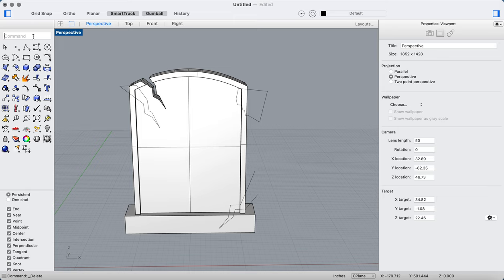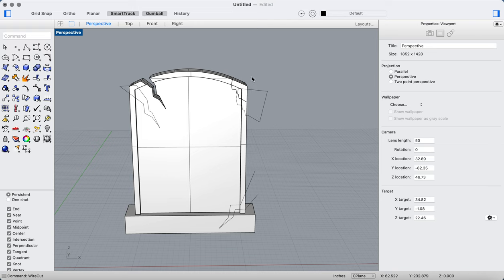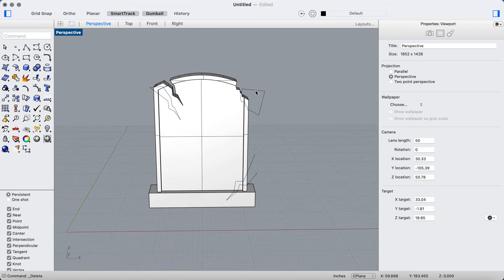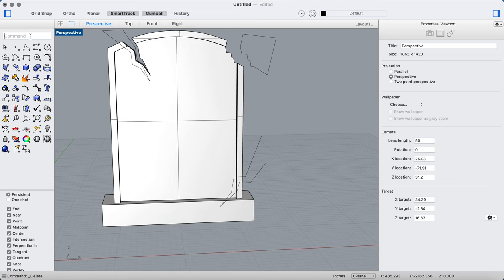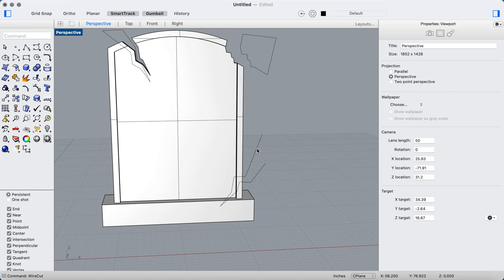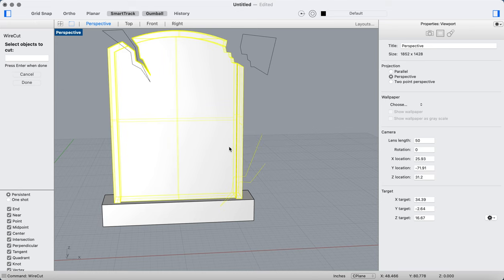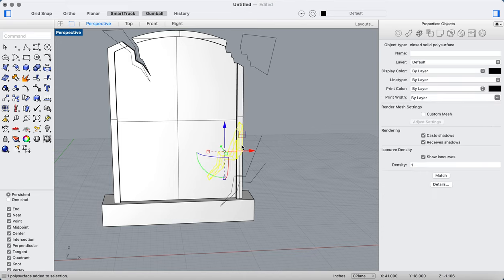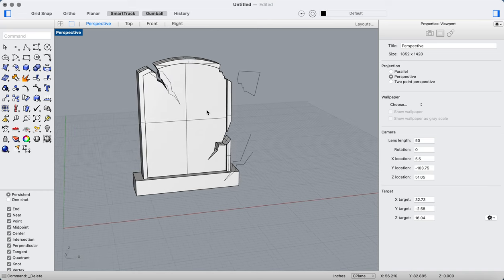I'll run the wire cut command again using another curve, select the object, hit Enter to pass all the way through, and delete that little chunk. As you can see it's already starting to look really cool — I'm going for that nice vintage cemetery look, kind of like you'd see at Bonaventure Cemetery in Savannah. I'll do the same for the corner cut and delete it. Now I've got a nice cracked vintage-looking tombstone.